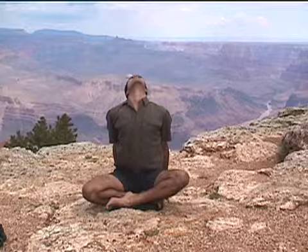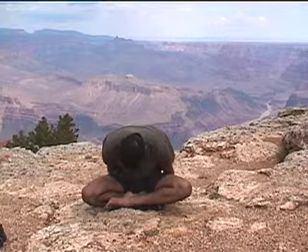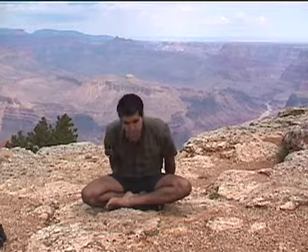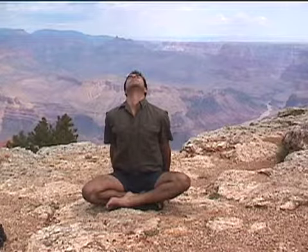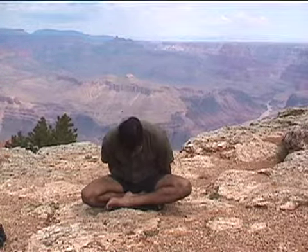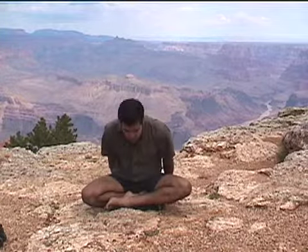Pinch your shoulder blades together. Exhale, move over your legs, so your head moving down toward the earth. Let the shoulders roll forward. Tailbone back. Inhale, lifting back up once again, opening the chest, lifting the sternum up. Exhale, move forward over your legs. Feel the stretch you receive in the upper back. Inhale, lifting back up to neutral position. Bring your arms back to your legs.